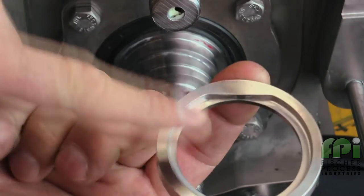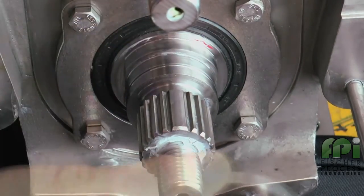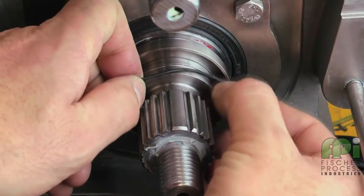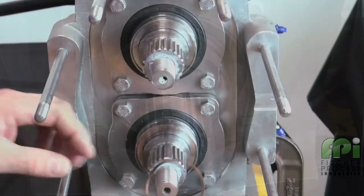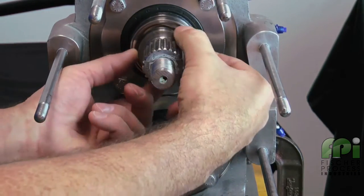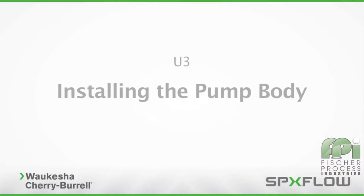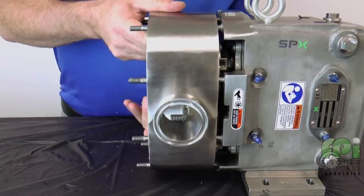Install the seal seats onto the shafts by lining up the flats on the seat with the flats on the shaft. Next, lubricate and install new sleeve back O-rings into the grooves on the shafts. Next, install the wave springs onto each shaft.